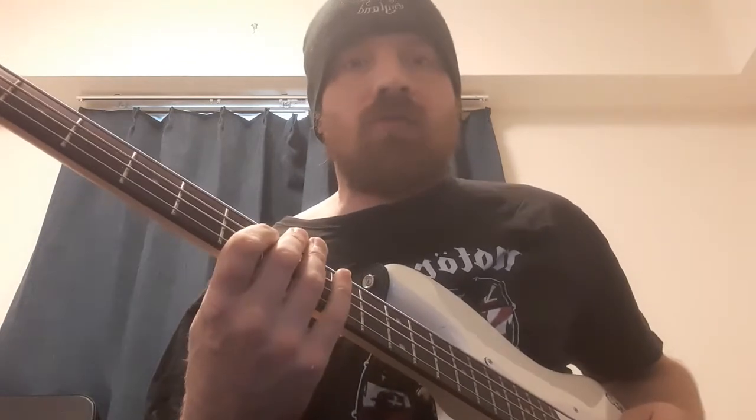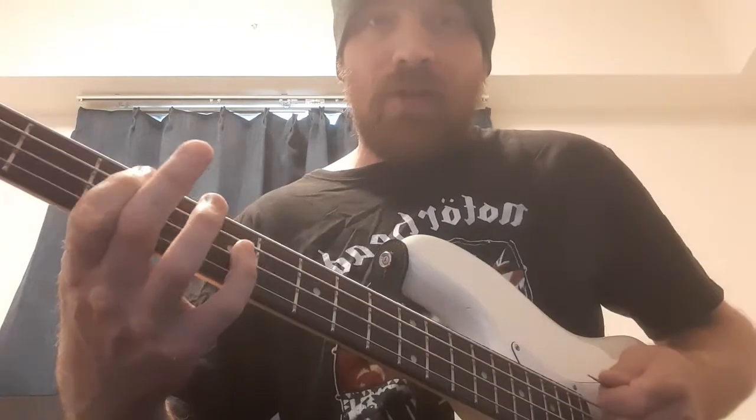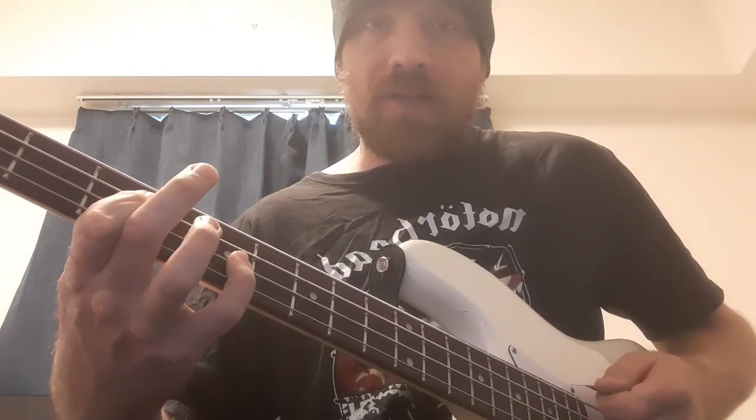You can do chords. Whenever you're live it's good for making it more punchy. It's just fifth fret on the A, seventh fret on the D — that sort of power chord approach.